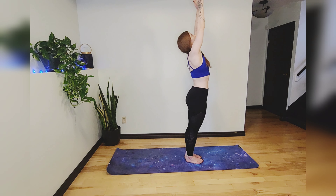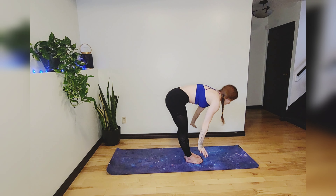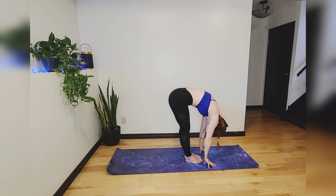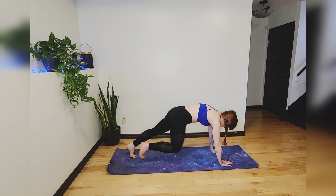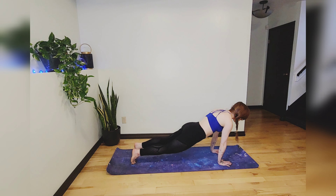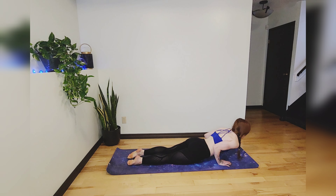Inhale your hands to the sky, exhale squat-dive down into a forward fold. Take a couple of breaths in this pose — it's really nice for the back side of your body, the hamstrings and the lower back. Just relax your neck. From here, plant your hands, step back into a plank. Shift forward, drop onto your knees, and lower yourself onto your belly.